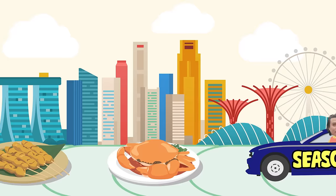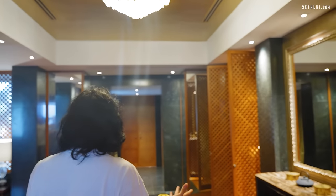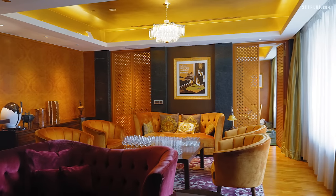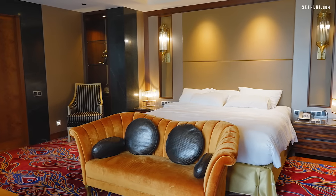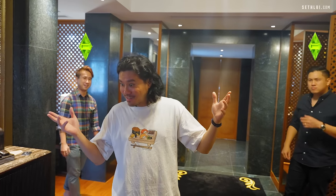Shut up! No! Welcome to my crib! Clearly not my house, it looks too nice. This is actually at Sofitel Sentosa. And this is the... what's this called? Imperial suite. The second largest room in Sofitel Sentosa. I have guests! Where did you guys come from? What a surprise indeed!